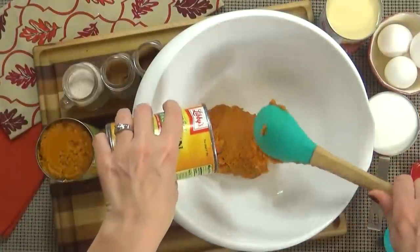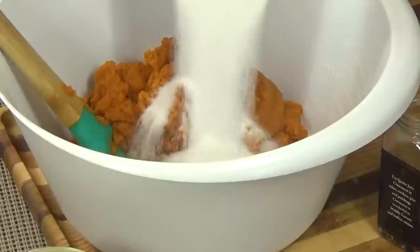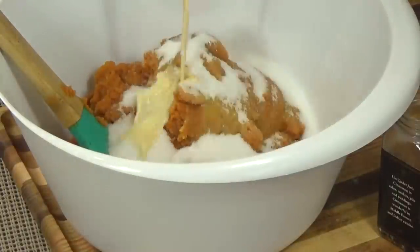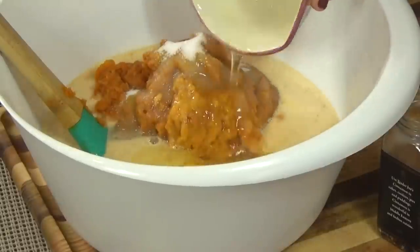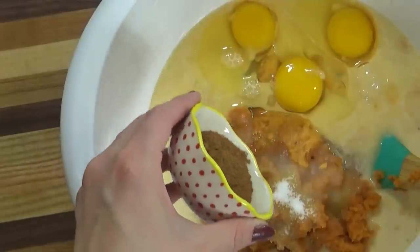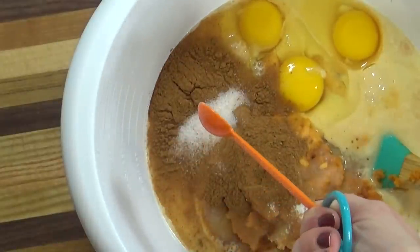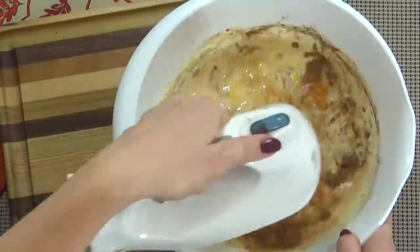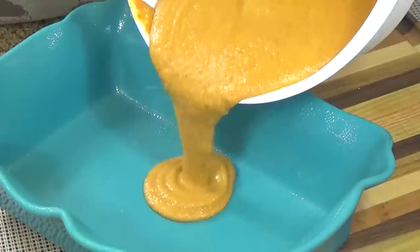I'm going to start by adding all of my pumpkin to a large mixing bowl. Next, I'm going to add all of my sugar, the evaporated milk, and all three eggs. Then I'm going to add all four teaspoons of pumpkin pie spice and half a teaspoon of salt. Next, I'm going to mix this until it's smooth and completely combined.